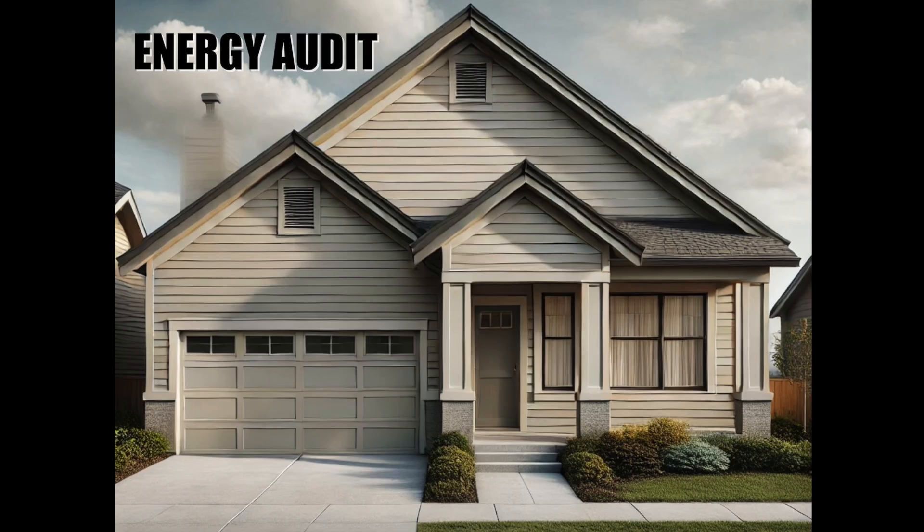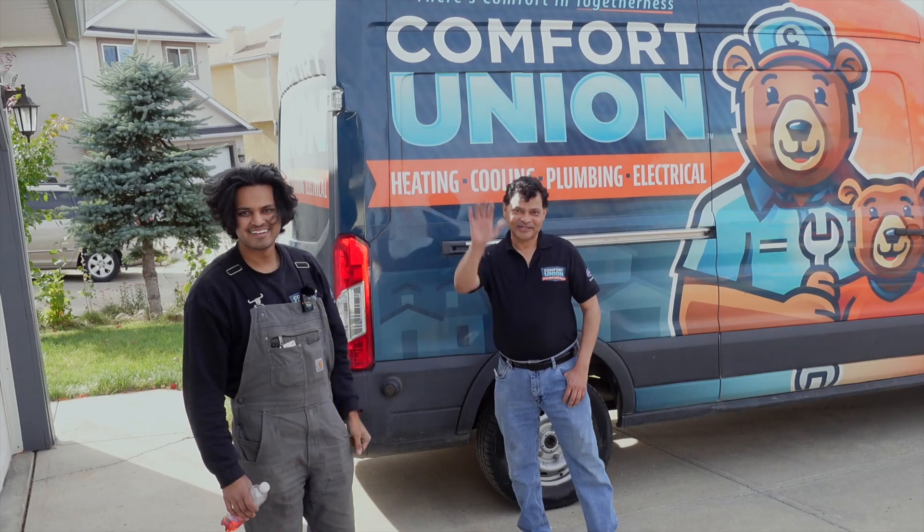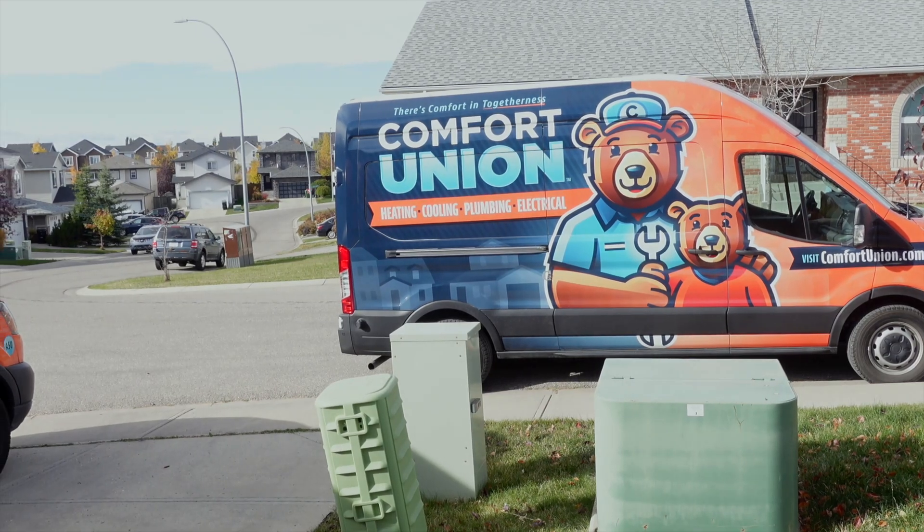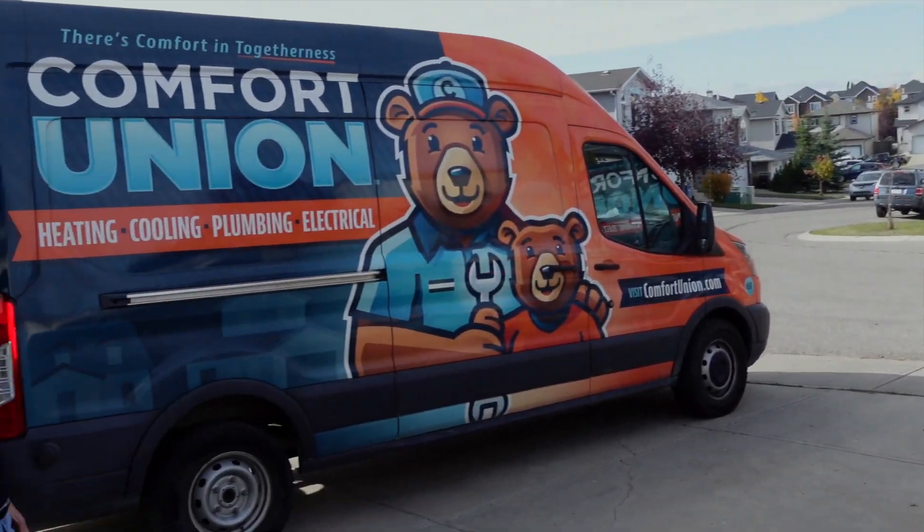When you're getting an energy audit, you're going to find it's a little difficult to get quotes to go all electric. You can get a cold climate heat pump or a hybrid heat pump water heater, no problem. But going all electric with no gas is difficult, because most contractors want to use gas as your backup auxiliary heat. We ended up going with Comfort Union because they were not only willing to go forward with an all-electric installation — they were actually excited to do it.